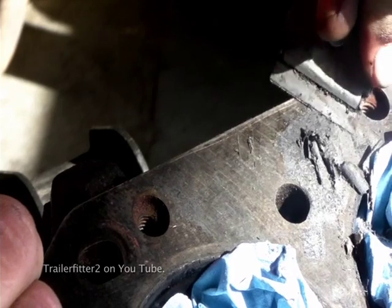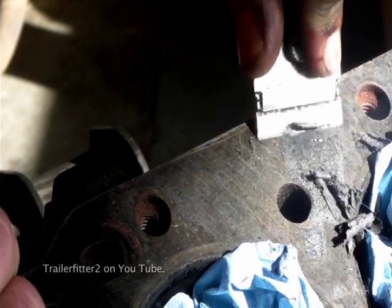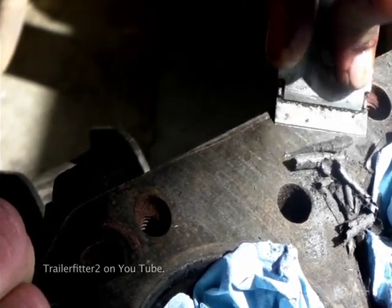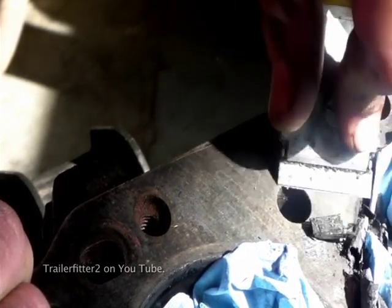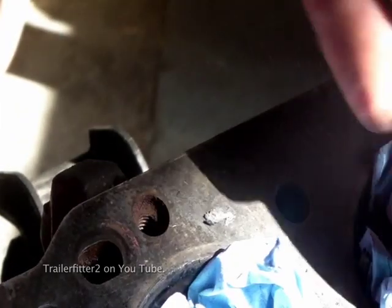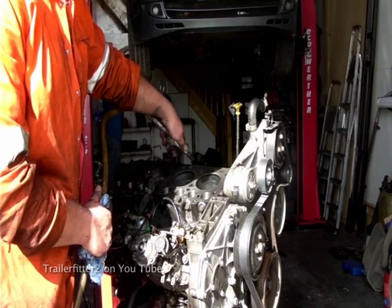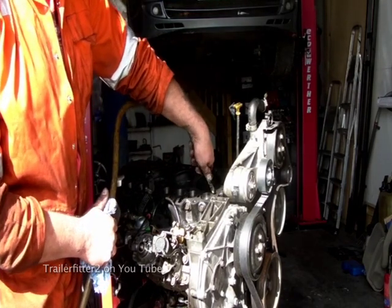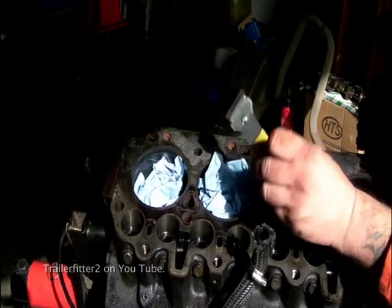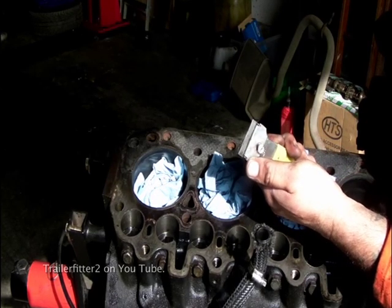The original Land Rover gasket is not like this — this is a cheaper composite gasket. Land Rover gaskets are actually made of tin, however these composite gaskets seem to do the job better sometimes. I'm just trying to keep the dust down, so I'm blowing this out with compressed air. This tool is reasonably cheap and the blades are interchangeable.